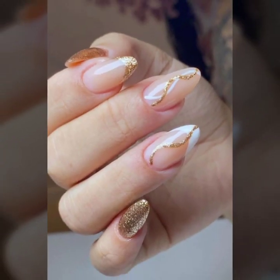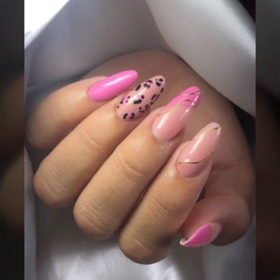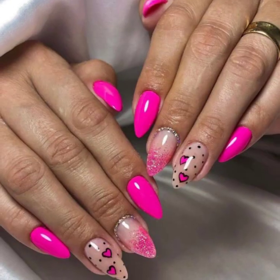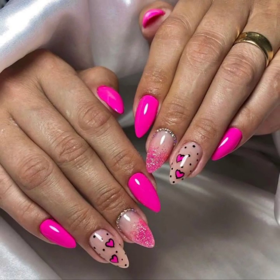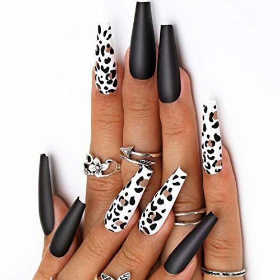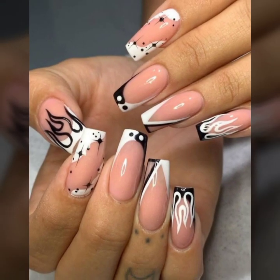Your positive feedback encourages me to bring stylish plain and printed nail art designs, unique nail cutting designs with finger ring ideas. I have also uploaded French tip nail art ideas, leopard print nail art, plain nail art with finger ring designs.